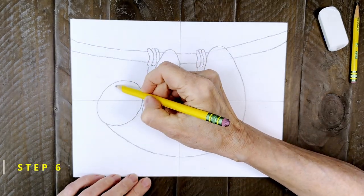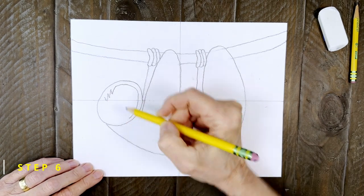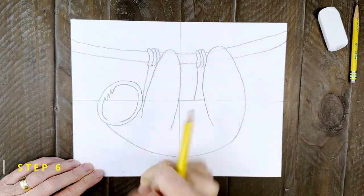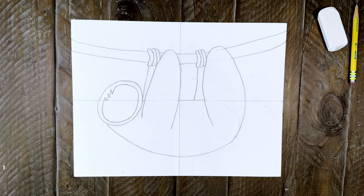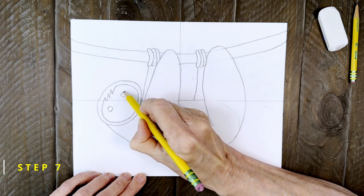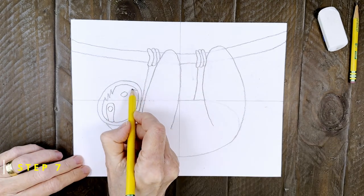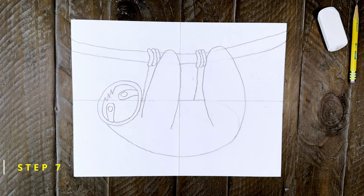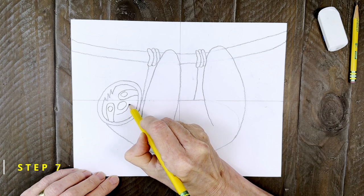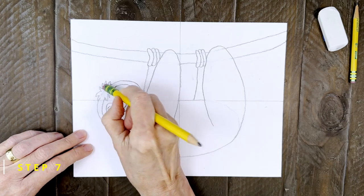Step number six. It's time to draw that cute sloth face. Start with a little hairline and then an oval just inside that head shape. Step number seven. Now add two small circles for the eyes and draw some finger-like shapes that angle up and go around those eyes. You can finish the face with an oval nose and a smile. I'm going to add a little extra tuft of fur on top of the head and then erase the line underneath.